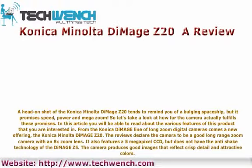It also features a 5MP CCD, but does not have the anti-shake technology of the DiMage Z5. The camera produces good images that reflect crisp detail and attractive colors.